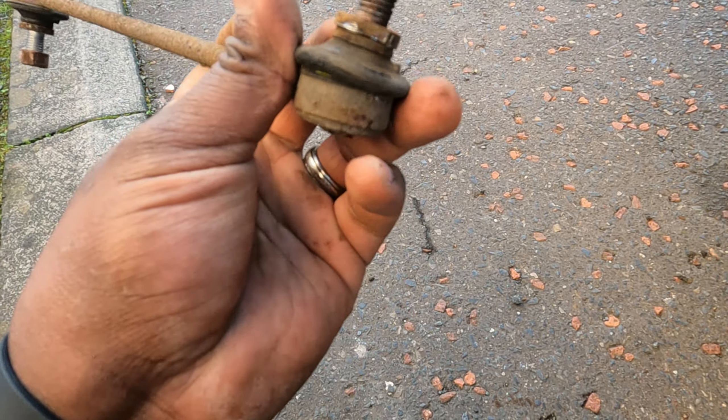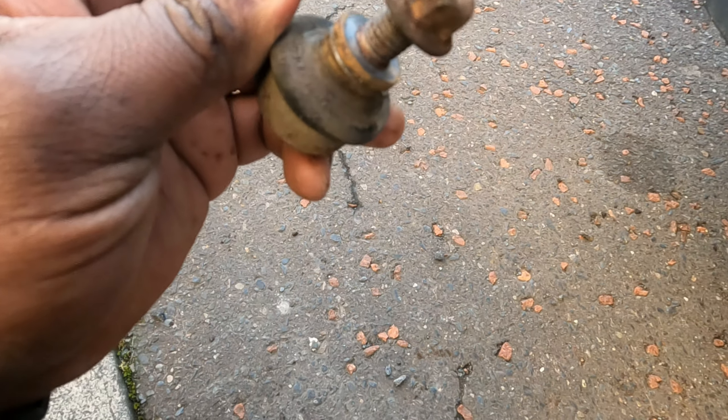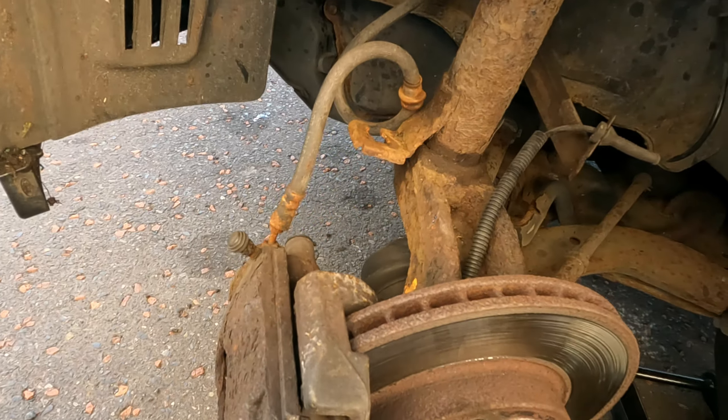There's a notch there and a flat side here that you can put a 17mm on to counter-hold it, otherwise the whole thing will just spin. Because it's so rusted it did take me a while to get it off.